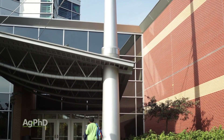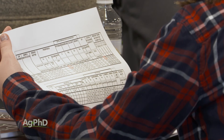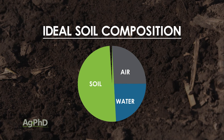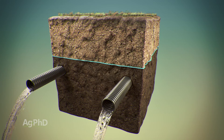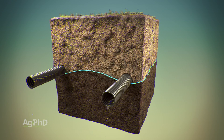If you went to college, a technical school, or even had a soils class in high school, the first thing they probably taught you was ideal soil composition: 50 percent dirt, 25 percent water, and 25 percent air. By putting drain tile in the ground, all we're doing is lowering the water table so your soil can still have the 25 percent air that it needs.